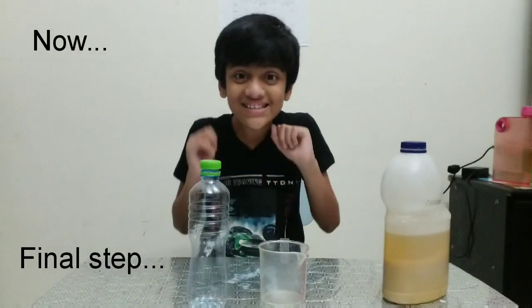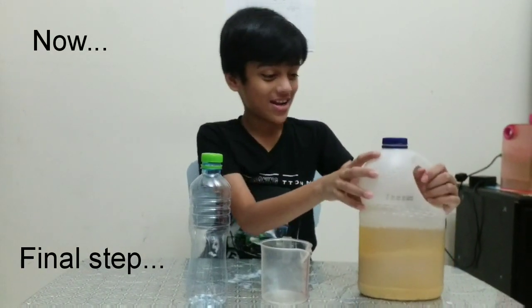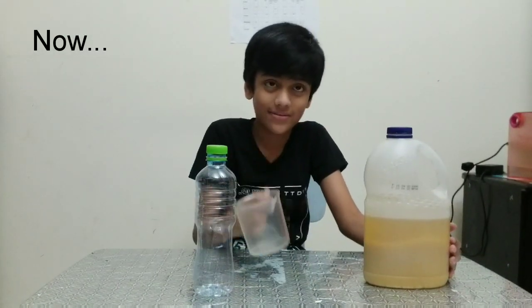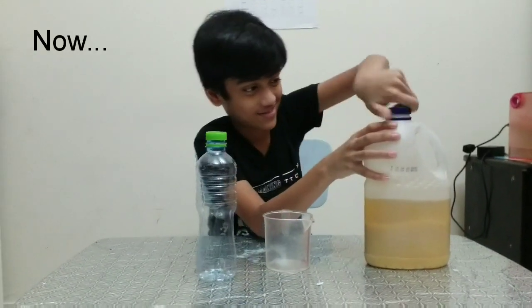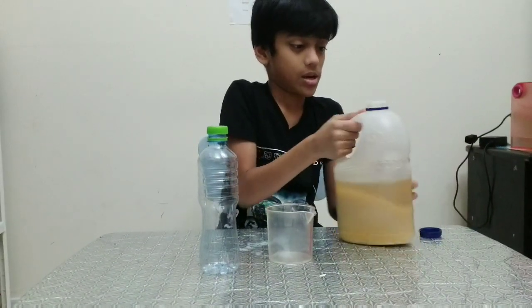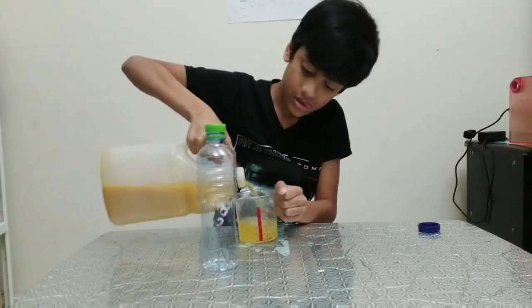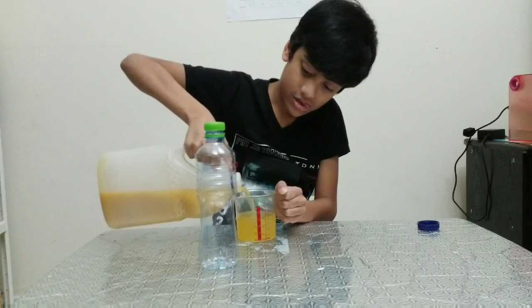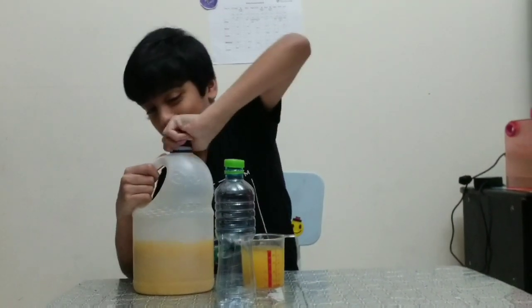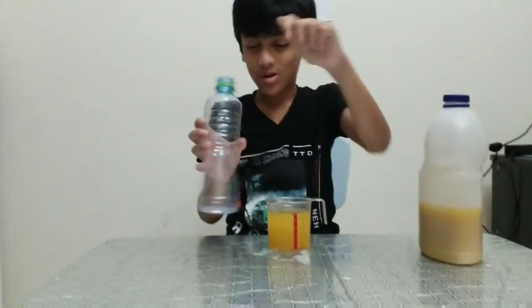This is our final step of a bionchime. We are first going to put the liquid in the smashed in a cup. Now let's put it into the water.